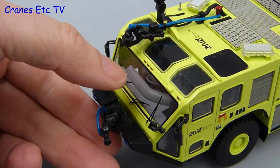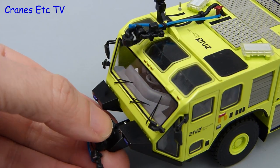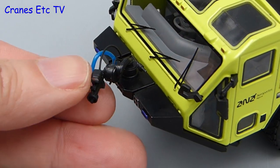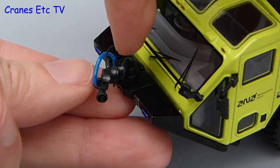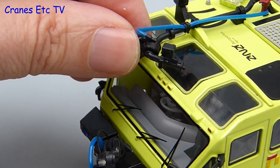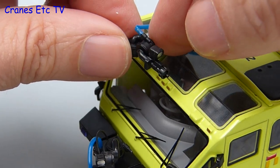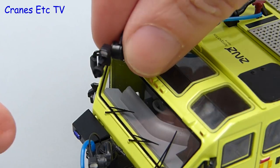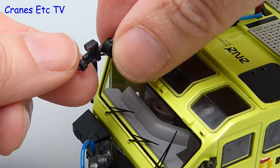The bottom turret can be lowered to get a good angle of attack and the nozzle can also be rotated and raised up and down. With the hose attached it is all a little bit stiff though, so you just have to be gentle with it. The same functionality applies to the turret on the roof, and here you can see the hands of the world's biggest fireman angling the nozzle of the hose.